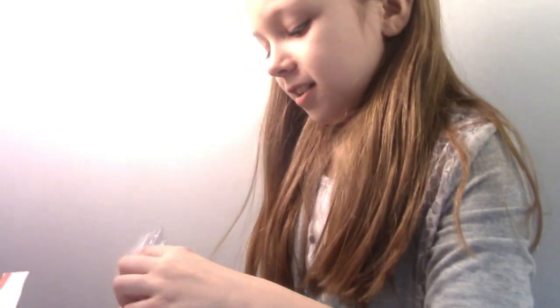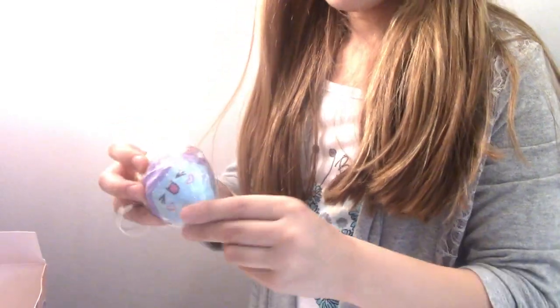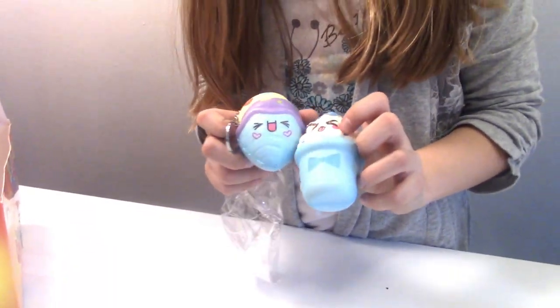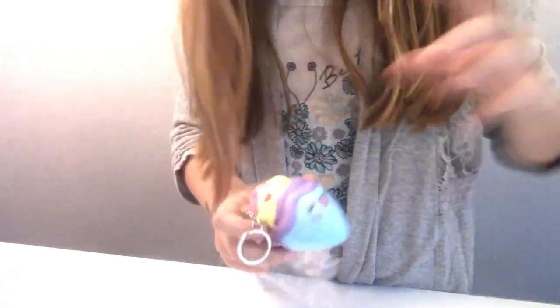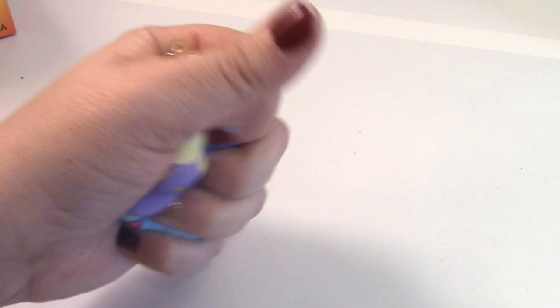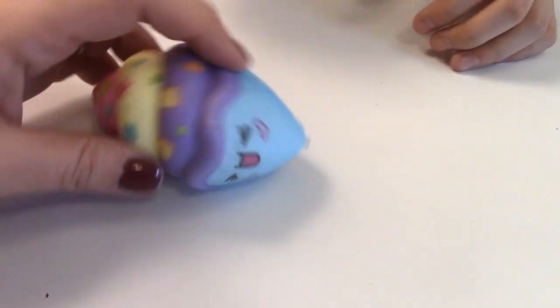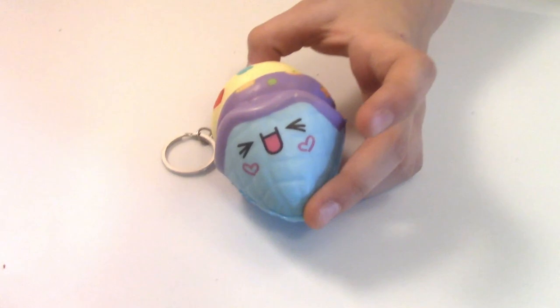On to the next one. It's a little ice cream cone. Cute. The last one was in a cup, right? Was in a cup — same face. There's three more in the box over here. Squishy squishy! I love the way they feel. Very cute. On to the next one.